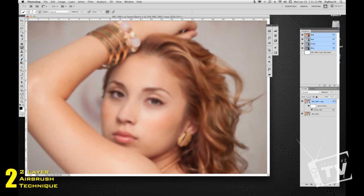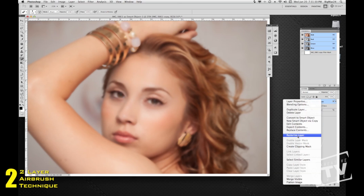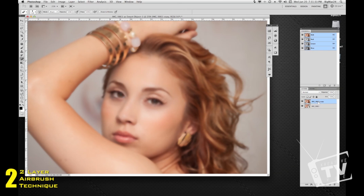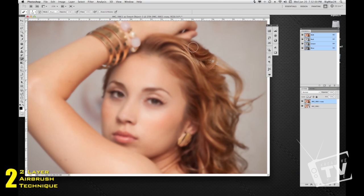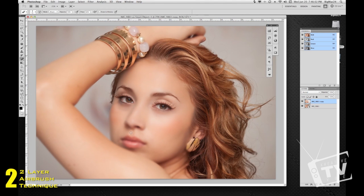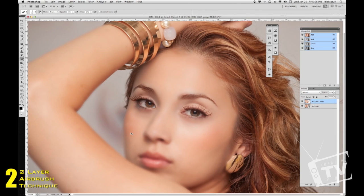Now we're going to take our Eraser tool and start painting. Before we do that, we have to rasterize the layer first — go ahead and rasterize it. Now we can start erasing. Make the brush a little bigger and soften up the edges. Start erasing around the hair and everywhere else except the face. I'm going to fast-forward so you can see the end result — erasing the top layer starts revealing the details in the eyes, hair, and everywhere else.